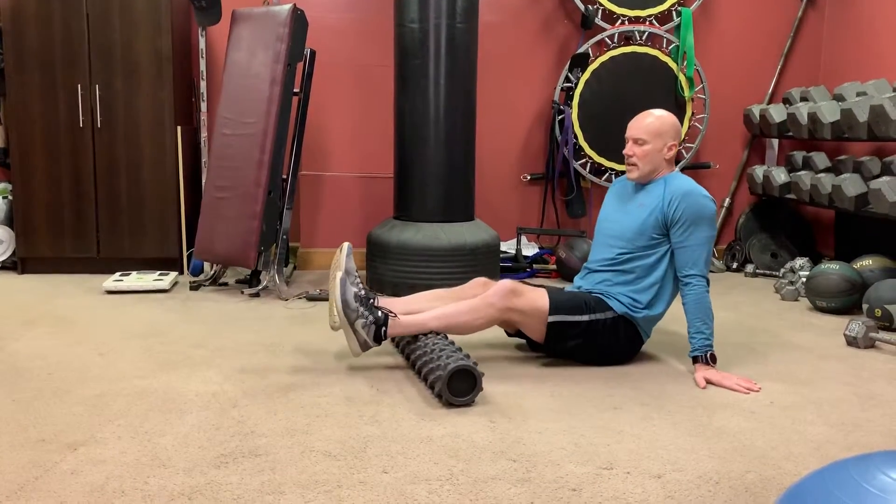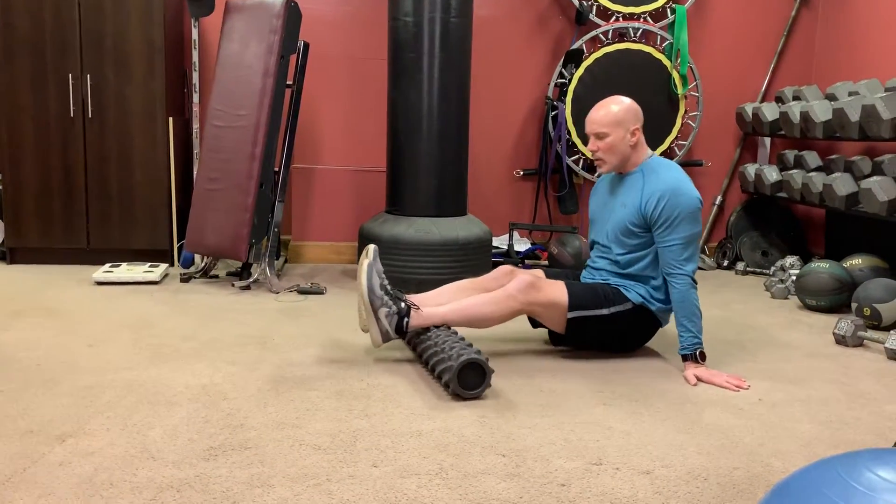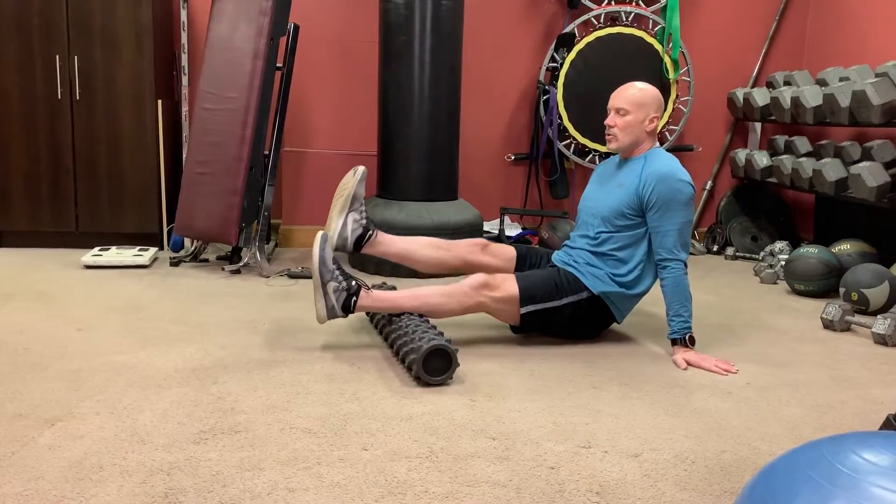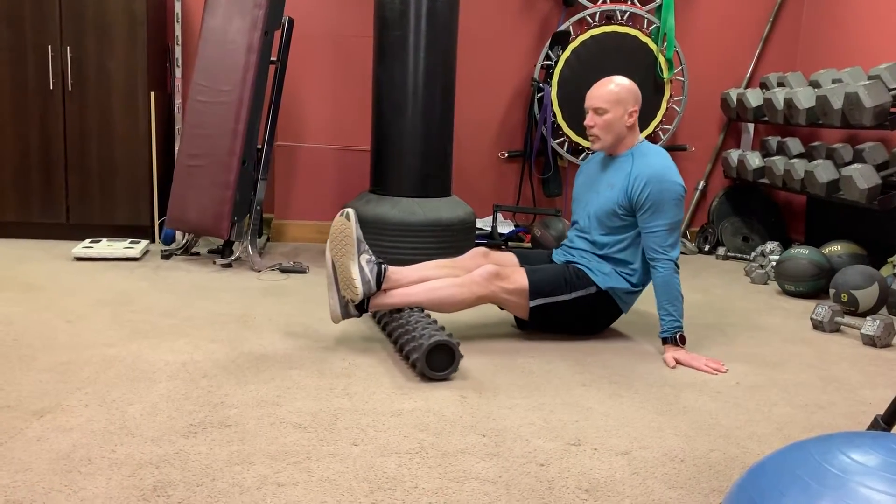How to foam roll and stretch your calves. If your calves are sore, just put them side by side like this. If not too sore, cross one over the other for more weight.